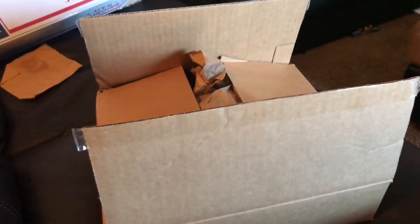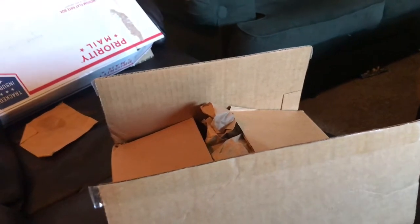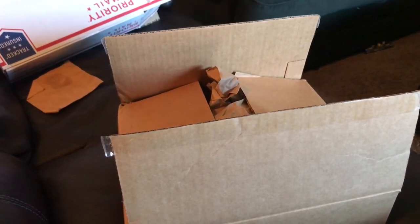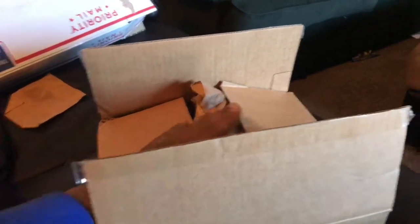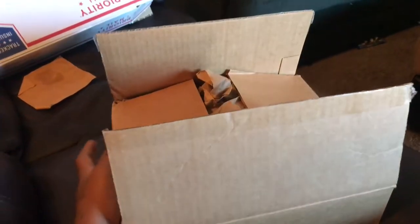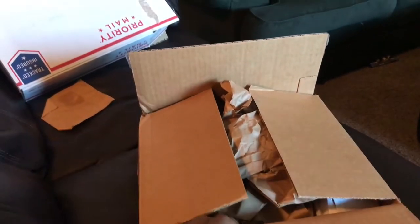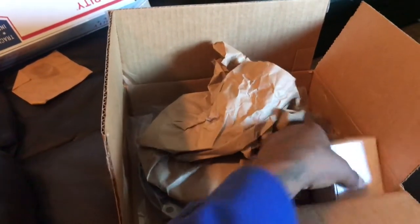I haven't seen any videos for this clutch anywhere on YouTube — no reviews or anything like that. I just got it in the mail, so I'm going to show you guys. This is the EFT clutch for Acura and Honda, 2002 all the way up to 2006. This is the Stage 3 EFT clutch from Amazon, and since there are no reviews, I figured I'd open the box — as you can see I was a little bit excited.